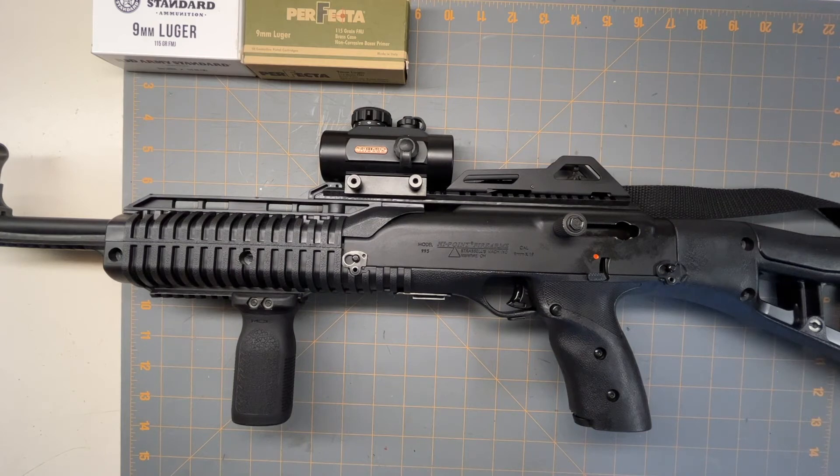I do want to get a 10mm version of it, because 10mm carbines are extremely expensive and a little hard to find. I hope you enjoyed the video — have a good night.